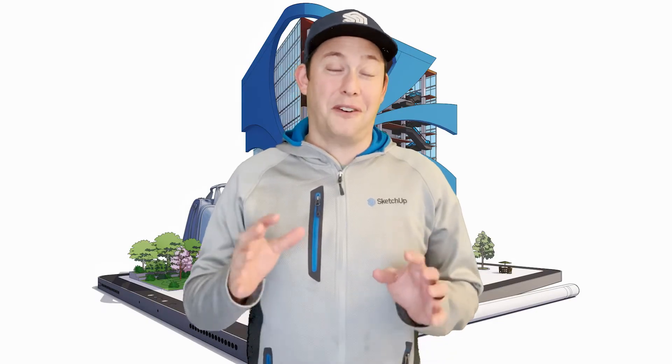I'm Donovan, and SketchUp for iPad is my favorite way to model. Today I wanted to talk about different drawing modes on SketchUp for iPad.